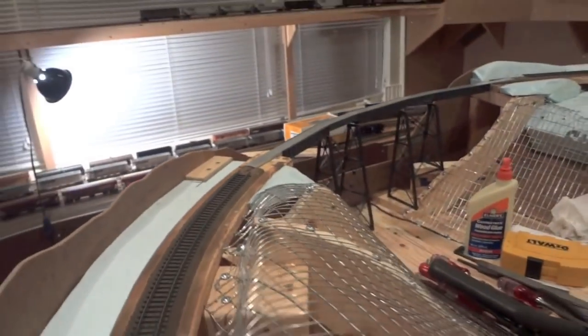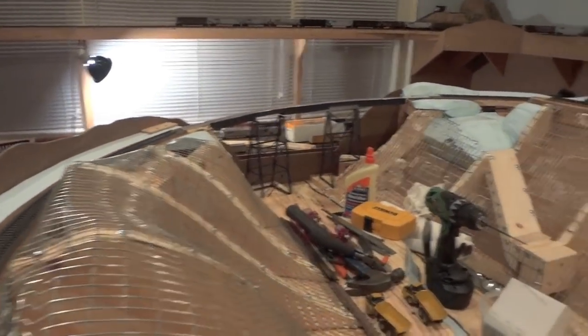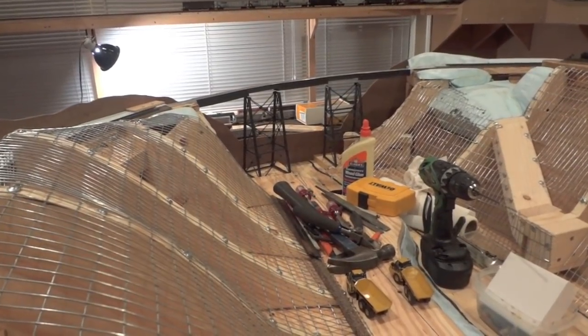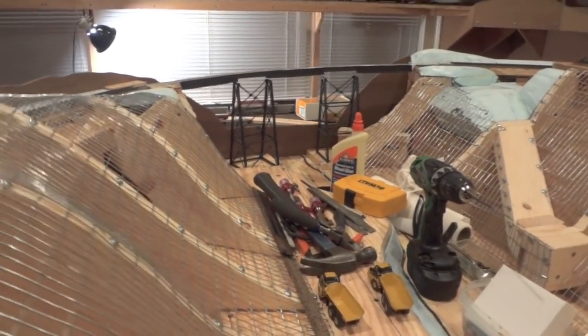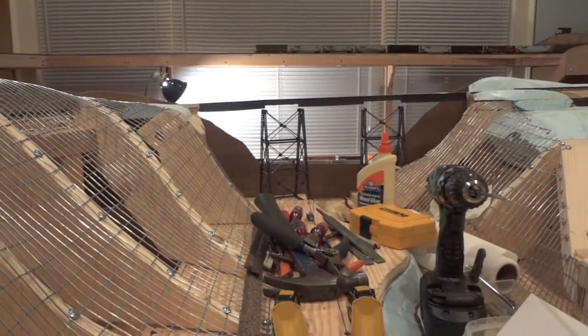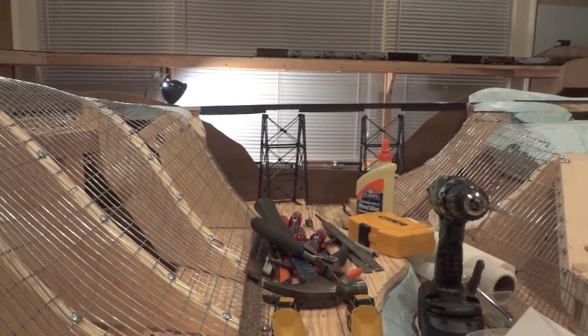We'll take a look at it down the riverbed. Sorry about all the tools and stuff — but anyways, that's what it's going to look like. We'll show you more when we get it done. Hope that helps, Harry. Talk to you later.